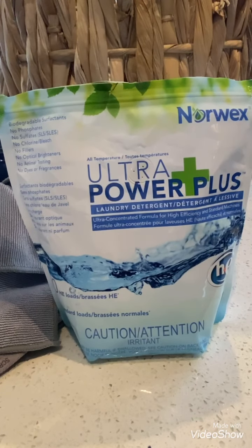Also free from phthalates, sulfates, chlorine, dyes, fragrances, fillers, optical brighteners, and no animal testing.